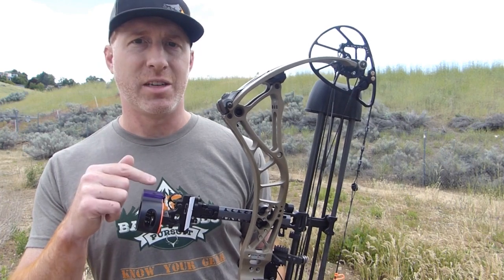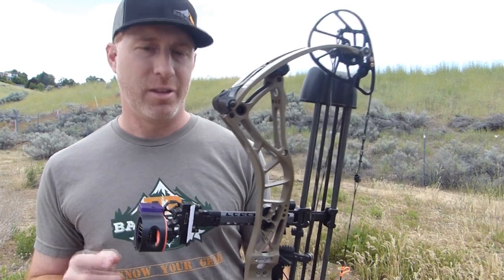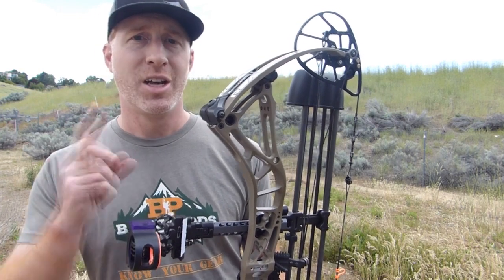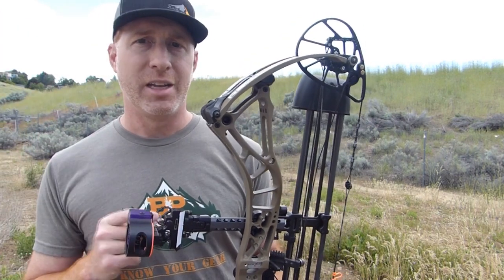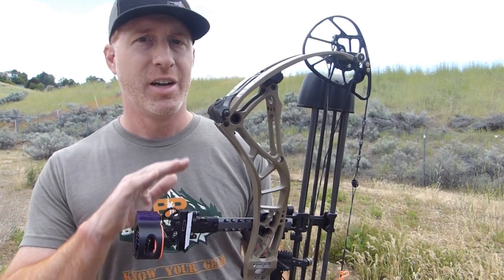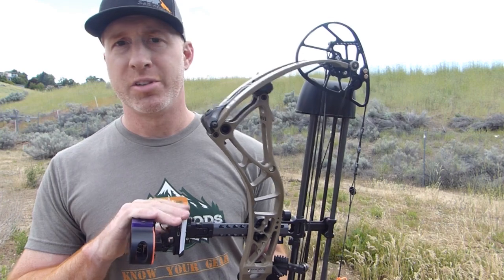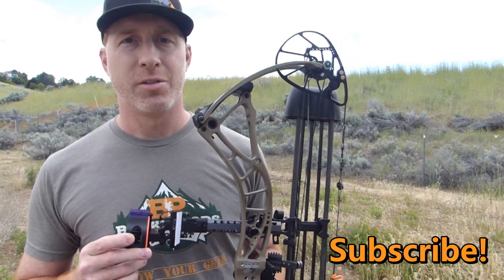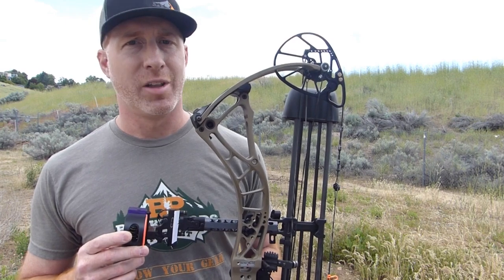I'm going to go through this process step by step, but first I'm going to recommend that if you haven't done so yet, make sure your first, second, and third axes are all set. I'll put a card up here with a link to our video on how to set all those before you come down to the range to get the sight tape set. I'd appreciate it if you hit that subscribe button and follow us on Facebook, Instagram, and our website BackwoodsPursuit.com if you like our content.